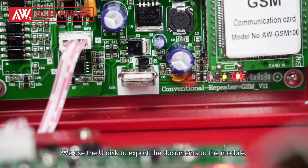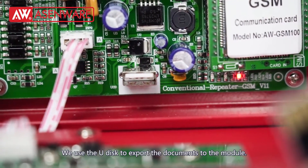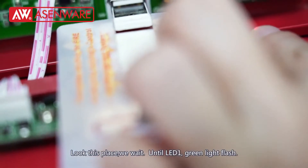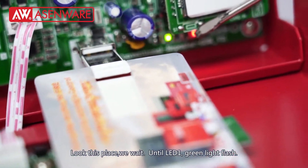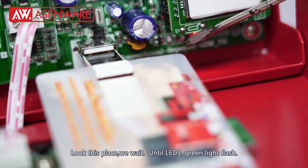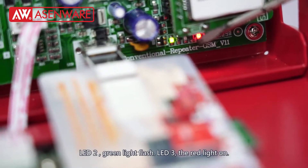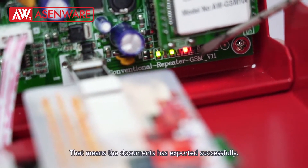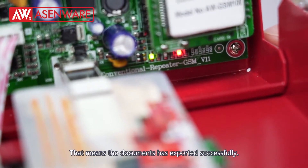We use the U-Disc to export this document to the module. We wait until LED line 1 flashes green, LED 2 flashes green, and LED 3 shows the red line on. That means the document has been exported successfully.